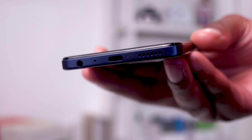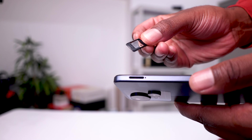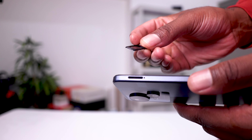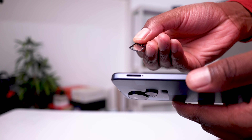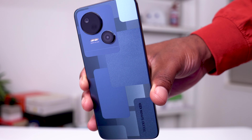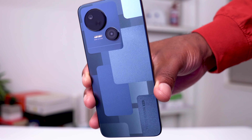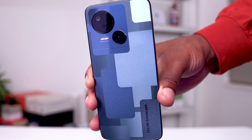The Tecno Spark 10 5G also comes with a 5000 mAh battery, runs Android 13, and has a dual SIM setup. In terms of camera, it comes with an 8 megapixel front-facing camera as well as a 50 megapixel rear camera with an AI feature built in.